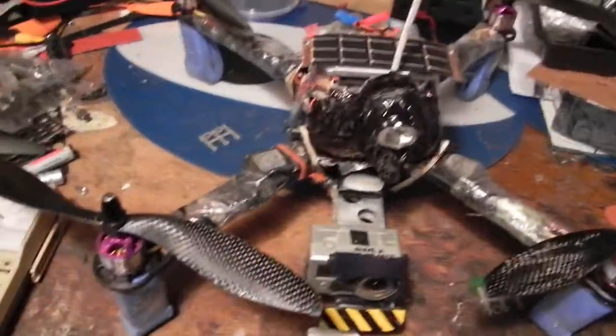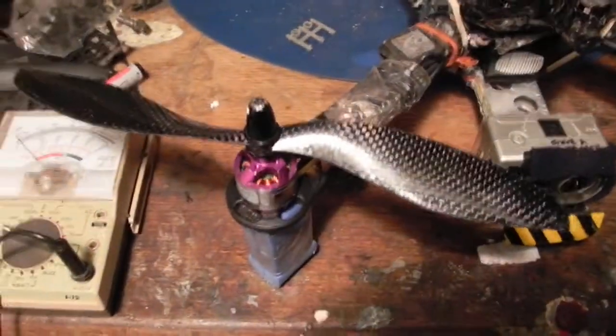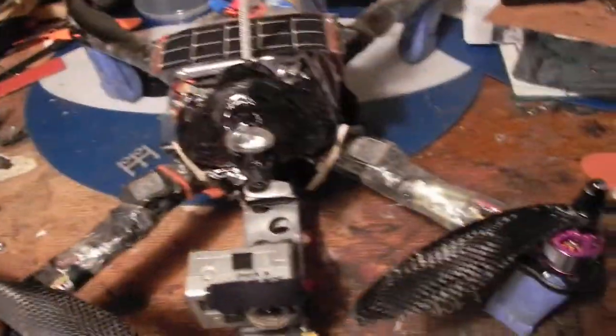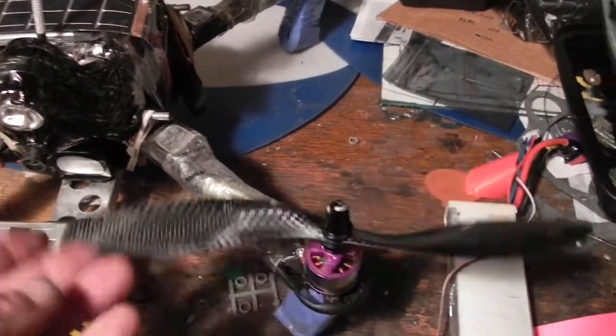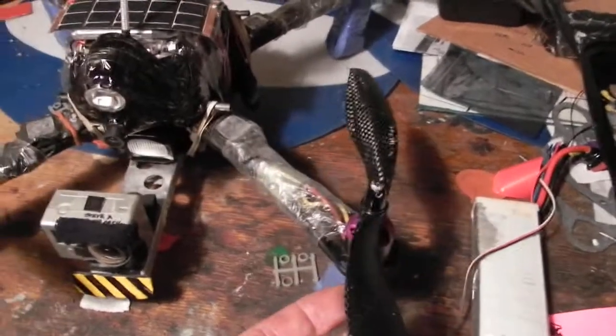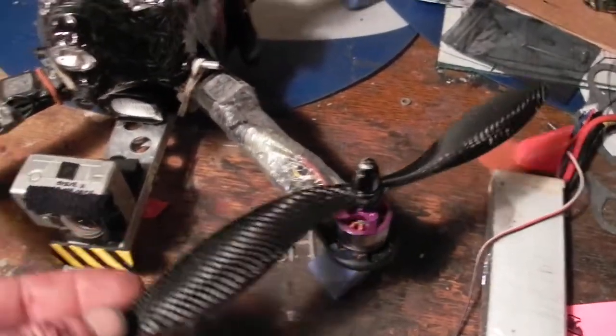Well, here they are. The 1047 props arrived today. I came home from the shop — the fab shop — and the postman knocked as I was making coffee to take back, because it's a couple blocks away. And these arrived.